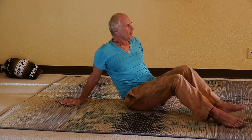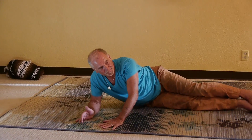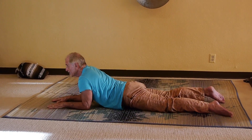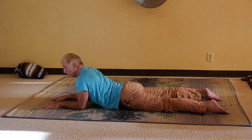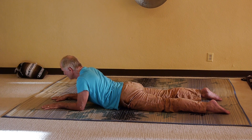Lay on your belly, please. This thing is awesome. Support your elbows. Let your head hang.